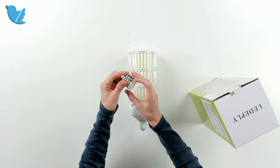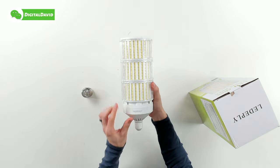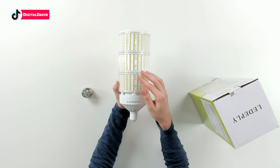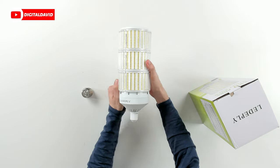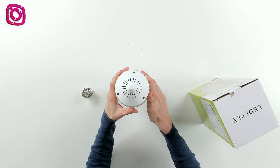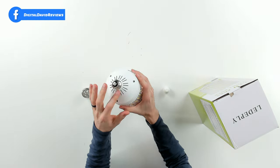Let's open it up and look at the package contents. First up you can see our E39 adapter base right here, and then we have our corn LED light bulb with some quick tech specs on it — 150 watts, 6,000 Kelvins, made in China. There's a nice logo and branding at the bottom front and center. Rotating it around, we can look at it from the top to see the ventilation. From the bottom we can take off this cap to reveal the E26 base, which will fit in your standard light sockets like in a residential setting.